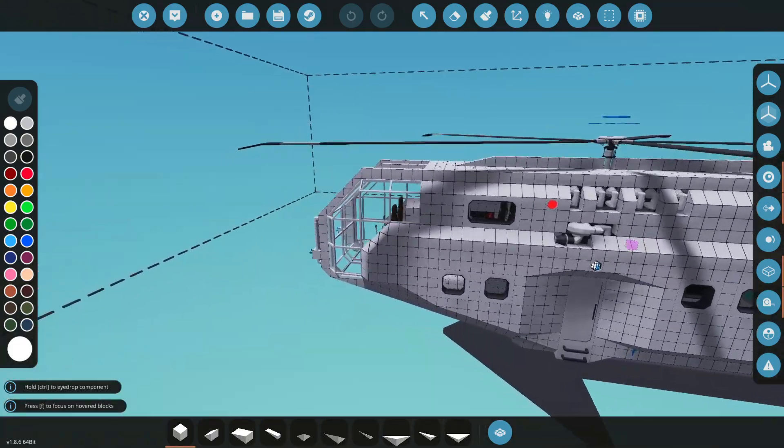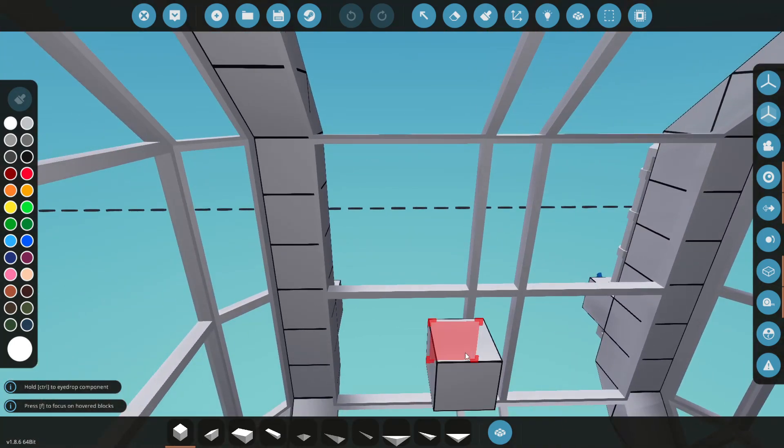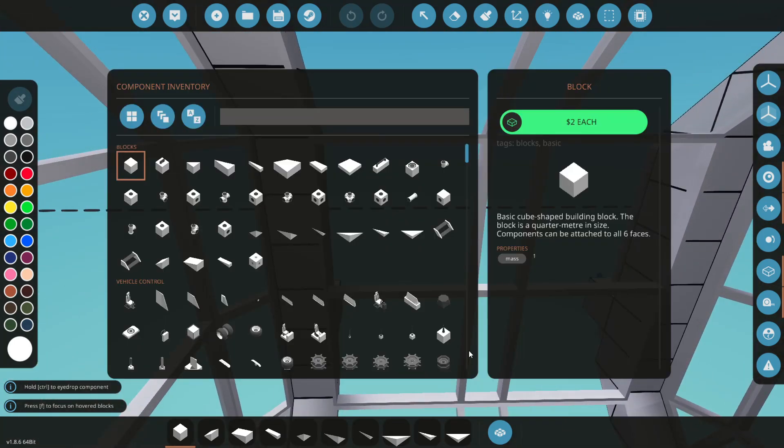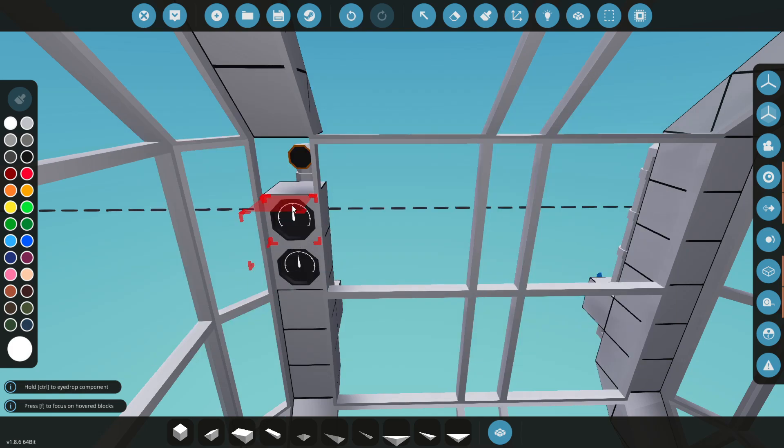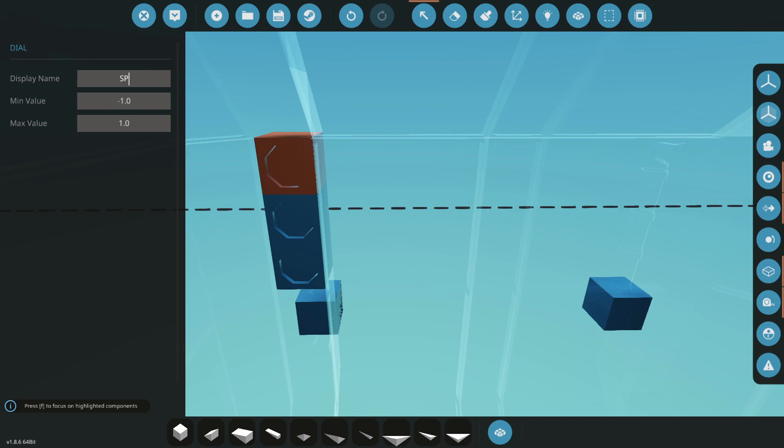First thing I'm going to need is a couple of dials to understand what's going on. I think we're going to need altitude, distance, and maybe speed - that'll help us out. So for the sake of this, we'll just put three right there, and this will be our speed.